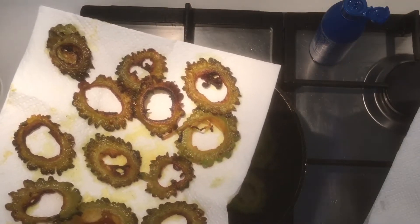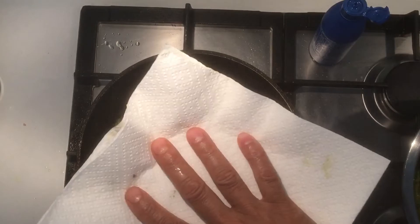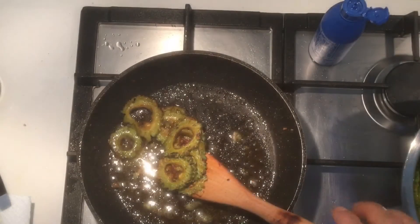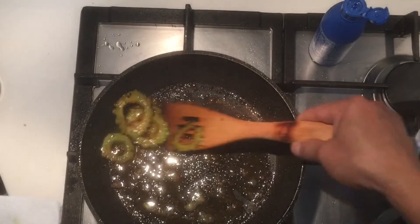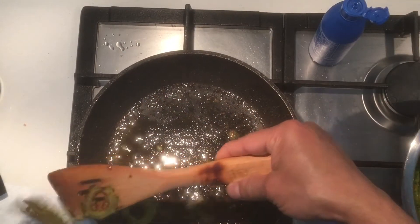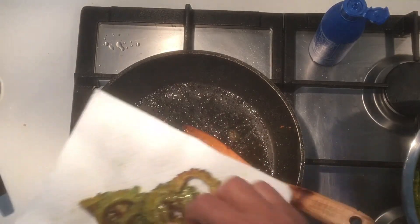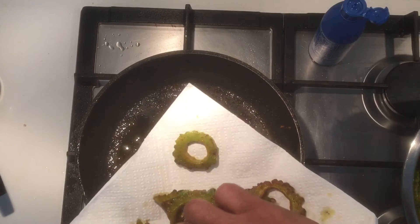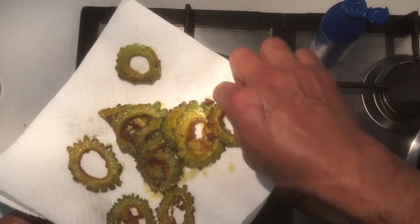I'm putting it on a paper towel and placing another paper towel on top — that will take off all the oil. The next lot will go in, and so on. It's very important to separate them that way. Then we'll do the next lot.